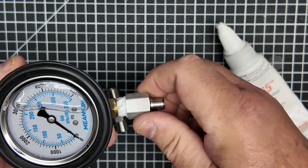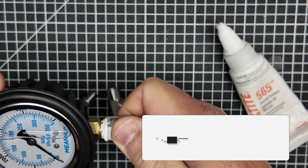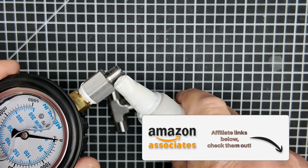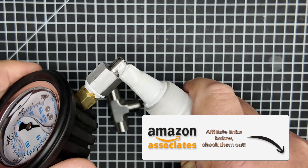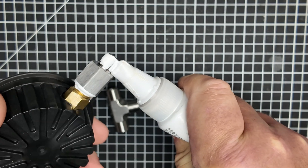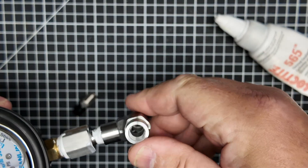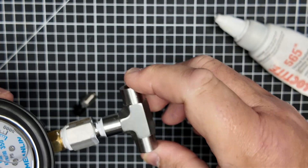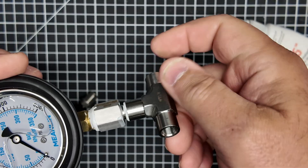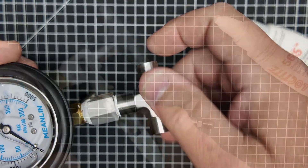We're going to put each one of these joints together with this compound and then tighten them up. It's going to go pretty well. I let mine sit overnight before putting them into service — I'm not sure what the exact cure time is, but overnight did the trick for me. It might have been even sooner than that, but we get everything screwed together and fit it up.